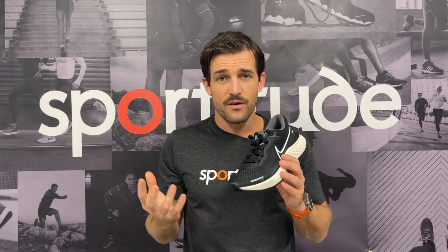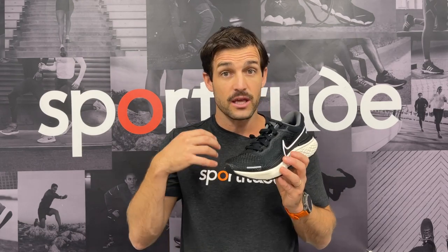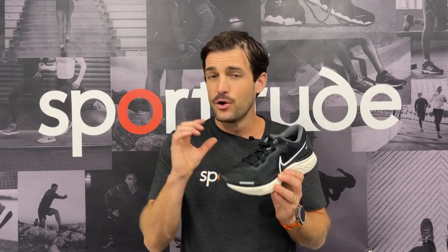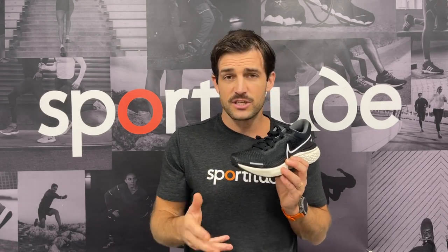In saying that, there are going to be runners out there that do overpronate who are using it and may be A-OK. But because it's so soft, I'd be questioning whether the support is going to be adequate enough for the overpronator. I encourage people to get fitted to make sure this is going to be appropriate for you.